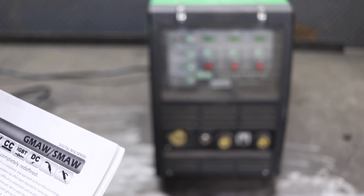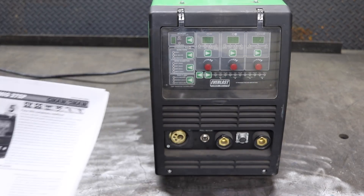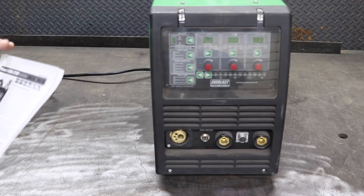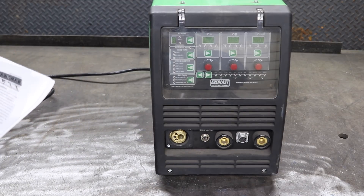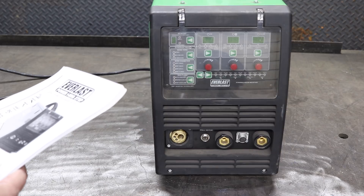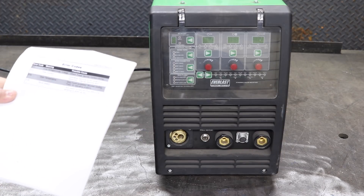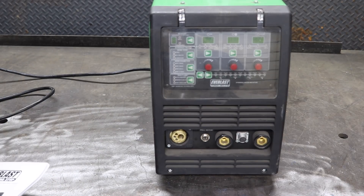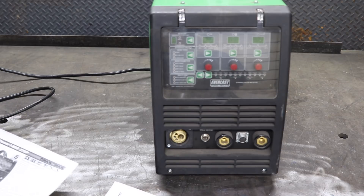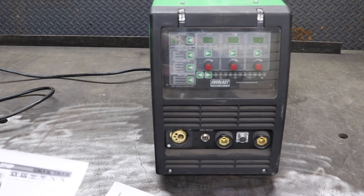Here we're going to talk about the Everlast Power iMac 275P. I printed out the brochure — two pages, front and back — as well as a 54 or 55 page manual. The 55th page is basically empty, so that's the first 54 pages of the manual here.